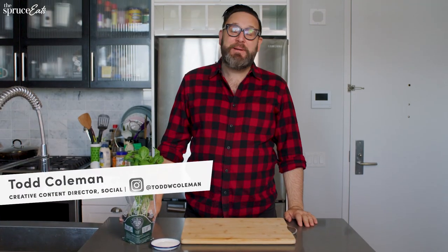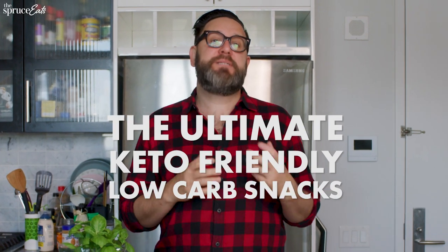Hello, Domino's. Can I have a pizza made out of chicken? That's what I thought! Hi, my name's Todd Coleman. Welcome to my kitchen. Today I'm gonna be sharing with you some of my keto-friendly, low-carb snacks.